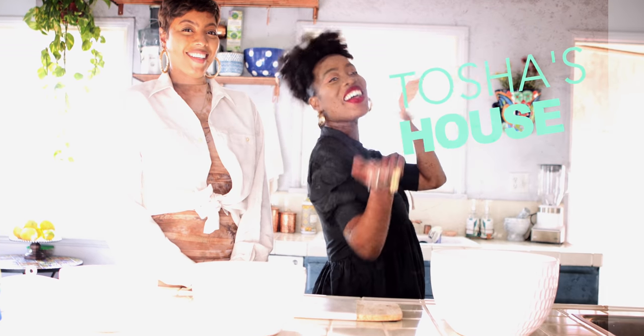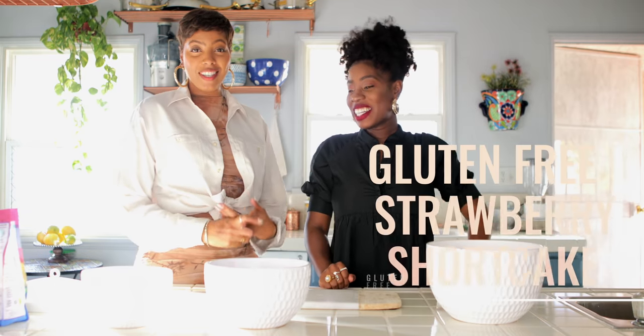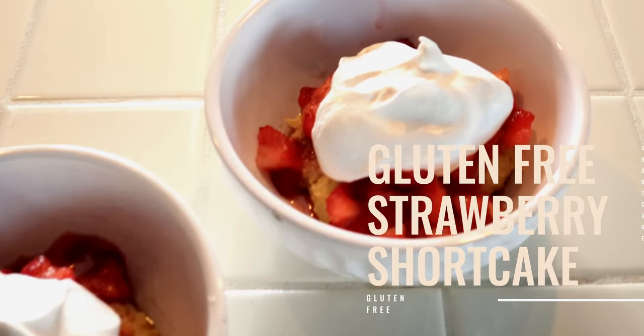Hi guys! Hello! We're back at Tasha's house! And today what are we making? Gluten-free strawberry shortcake that can also be vegan if you don't use butter. I've been posting a lot of vegan recipes. I'm not even vegan. I don't know why I keep doing this, but I guess I grew up vegetarian, so that's probably why.